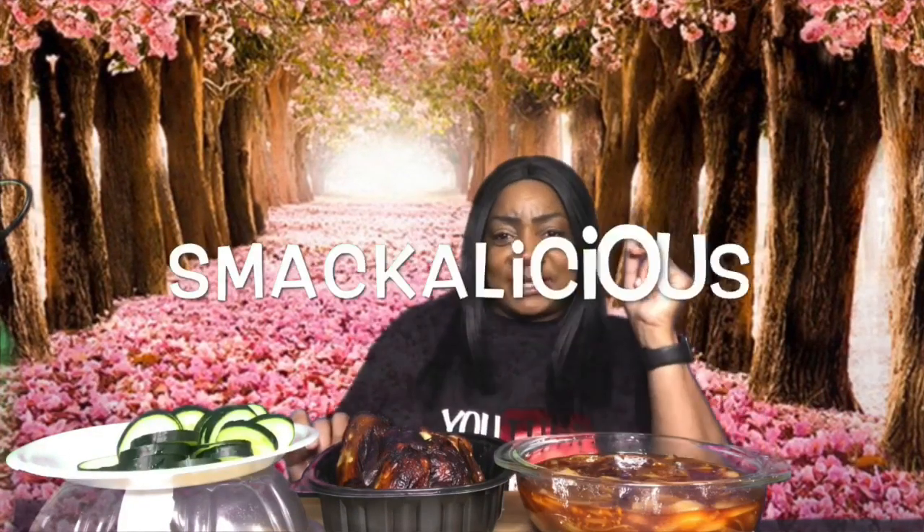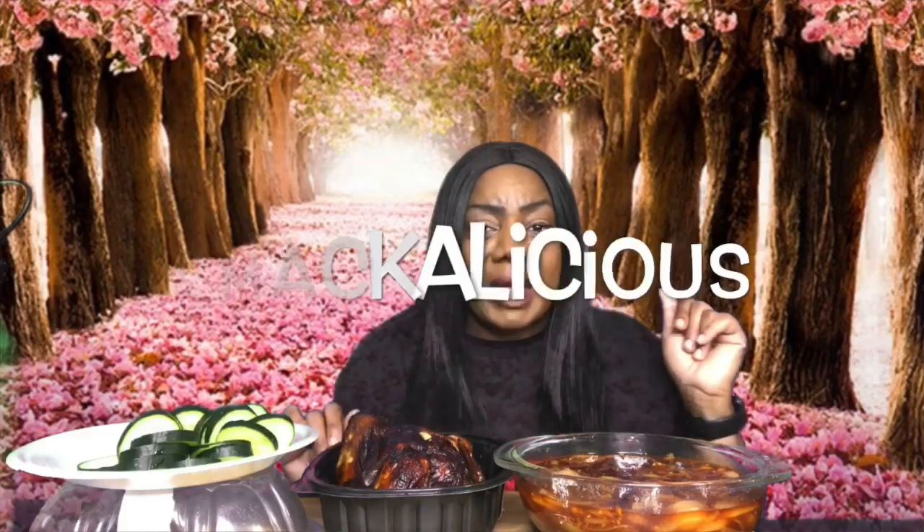So today we are doing some Beloved's Life Smackalicious Sauce with no butter. I told y'all I was going to do it. And we have some lemon pepper baked chicken and some cucumbers. So back to the south — Smackalicious.